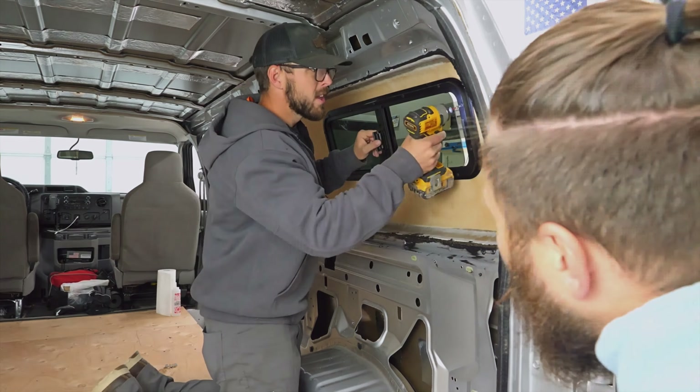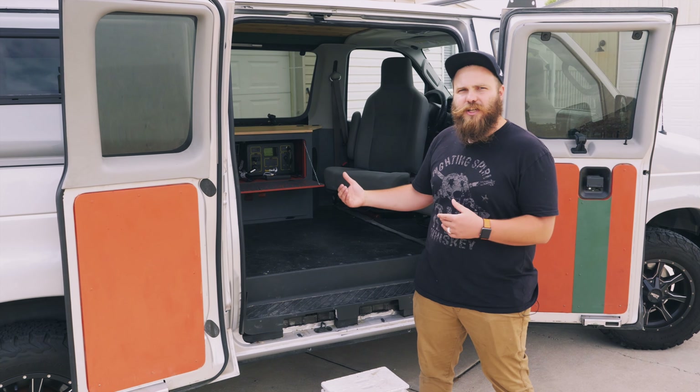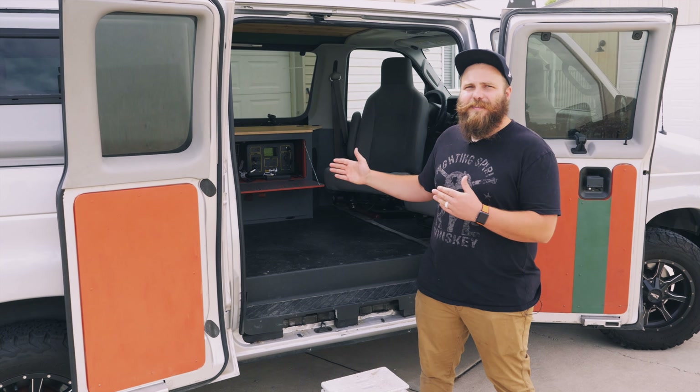Because of that, it gives us a ton of room inside when we're inside the vehicle at night, moving around, having to get changed, whatever it may be. For us, that was a huge plus.